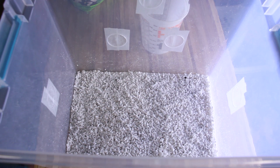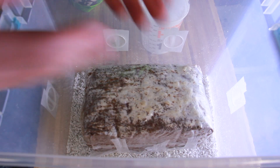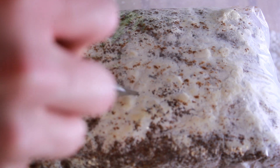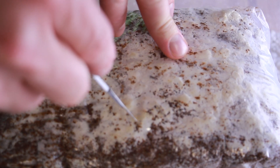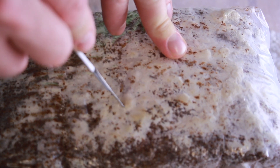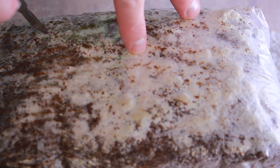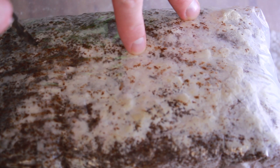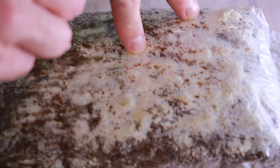I put the fruiting block into the monotub and cut four X-shaped holes into the bag. I'm doing four holes to try to promote smaller, more numerous fruits. I don't know if this will produce more fruit overall by mass, but that's my idea and we'll see if it works.